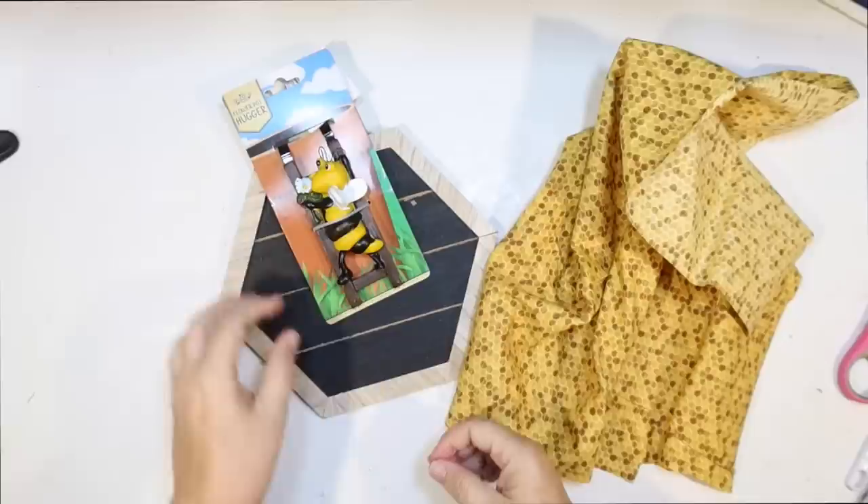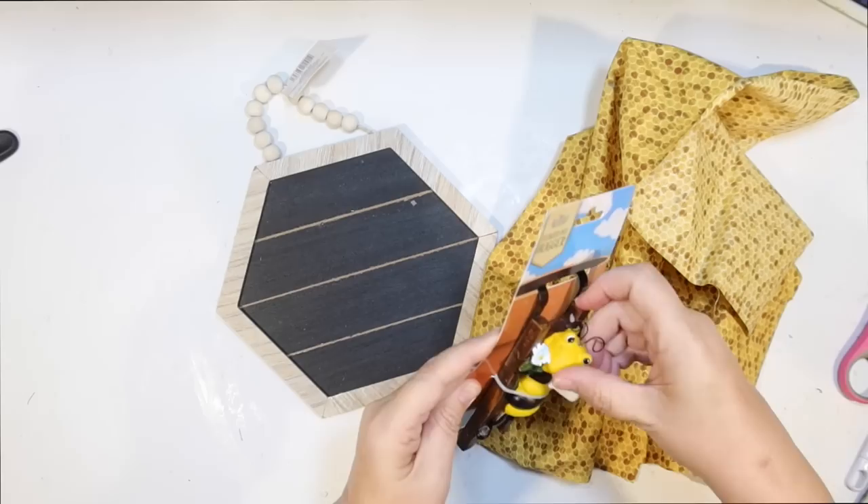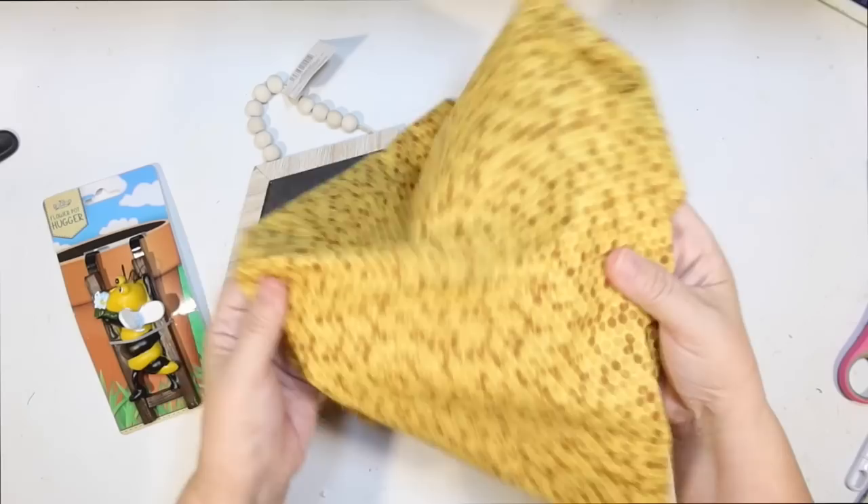Are you guys ready for another bee DIY? This one's going to be pretty easy. I got one of these little pot huggers from the Dollar Tree in the spring section — this cute little bee on a ladder. This is the other honeycomb fabric they have at the Dollar Tree, left over from my coffee bar. And I love these new signs they have — this one's a black one. I only bought it because it's shaped like a honeycomb.